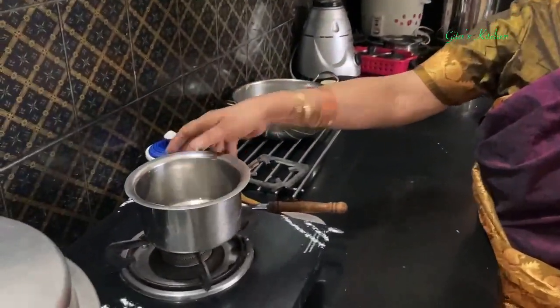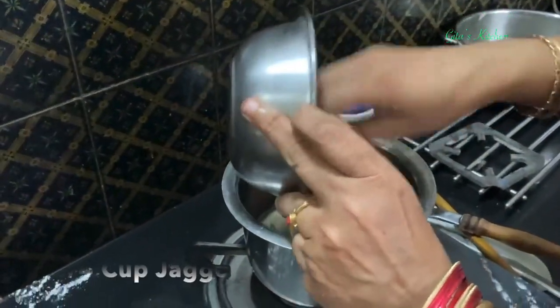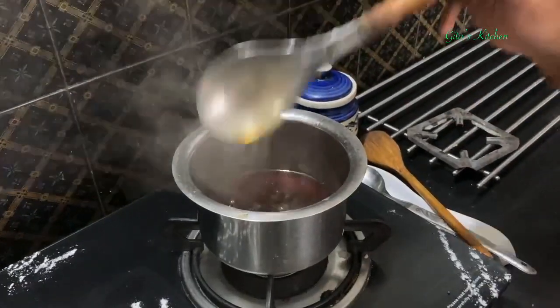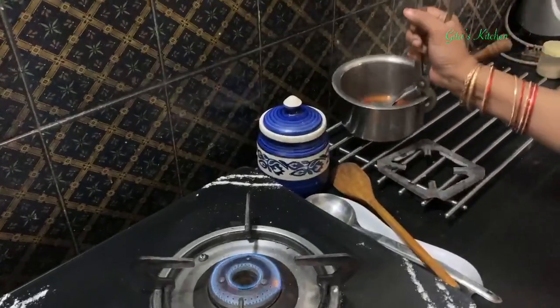Meanwhile for the payasam we can make the jaggery syrup and keep ready. Add the jaggery to the water and just allow it to come to a boil and dissolve. It is enough if the jaggery just dissolves. Now we can remove this and keep it aside.